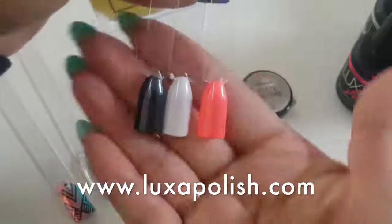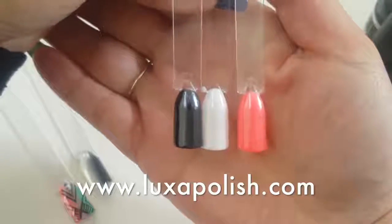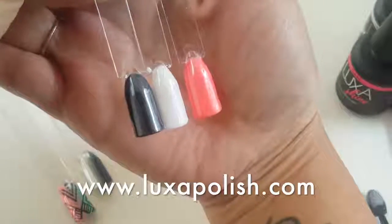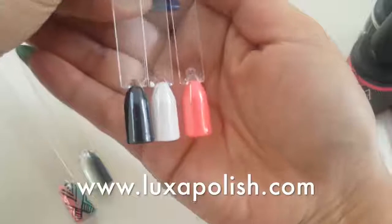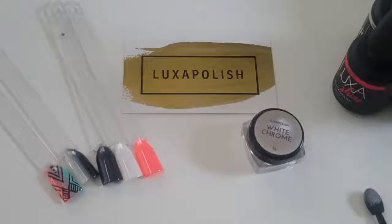I'm also going to show you three swatches with the white chrome: black, white, and bright coral. That white chrome can be put on top of any color and make it look amazing. So there you have it — go check out the site if you want any of these products. Thank you for watching, guys — I truly appreciate it. I know I've been MIA and I'm just trying to get back to doing more YouTube videos because I enjoy it. I love hearing your feedback, so till next time, bye guys!